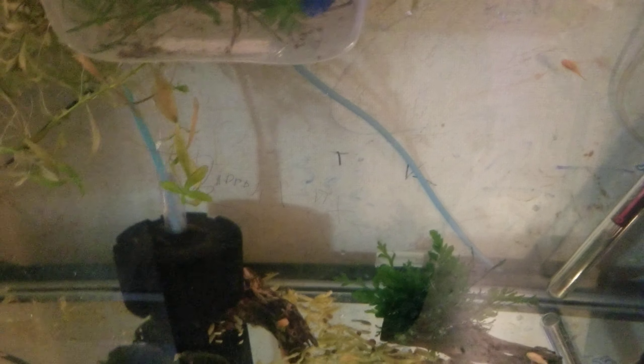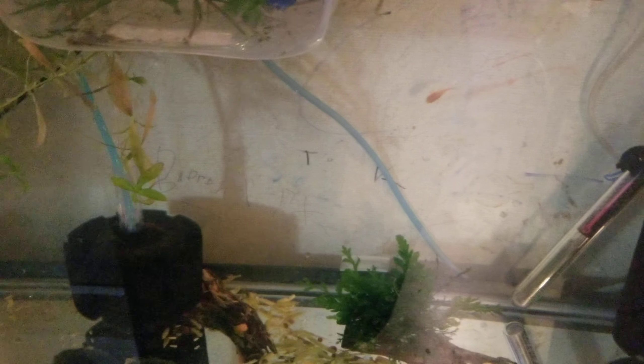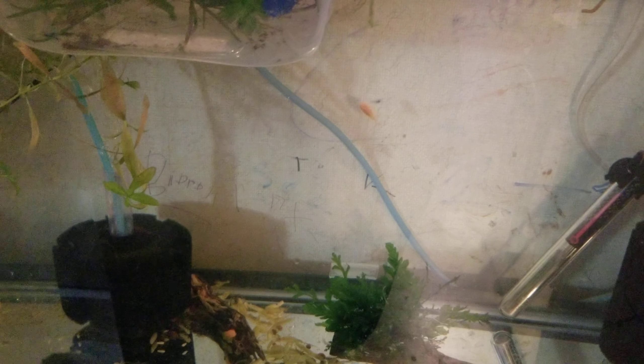I've got four baby panda cories in here. I do go full strength on the Ick X. I treat it for as long as it takes until the symptoms go away, and then about four days after that just to be sure.